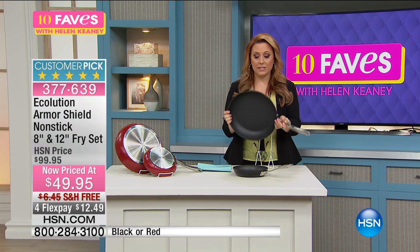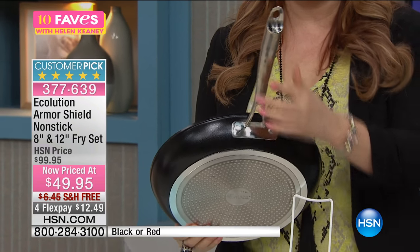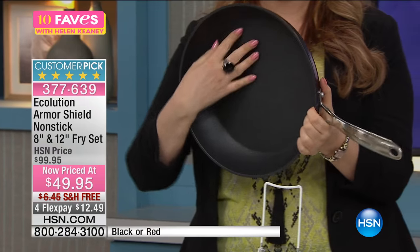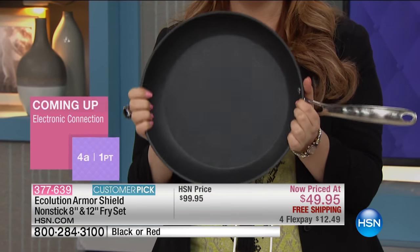That's the eight inch; this is the 12 inch — I want you to see the size of this. It's quite large, and you've got that same riveting with the cast handles. Really, really high quality of that armor coat — it's got a bit of texture to it. It is non-stick, but it's layers and layers.